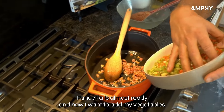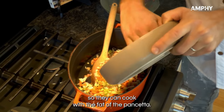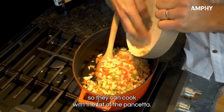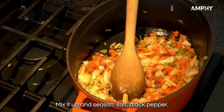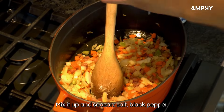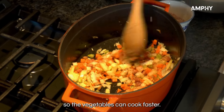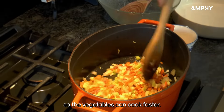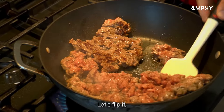The pancetta is almost ready. Now add the vegetables so they can cook with the fat of the pancetta. Mix it up and season with salt and black pepper. Put the heat up so the vegetables can cook faster. Now let's check on the meat and flip it.